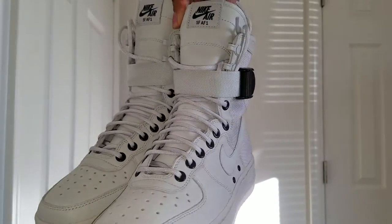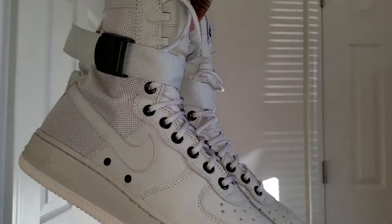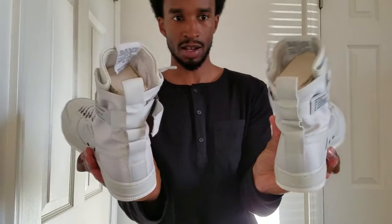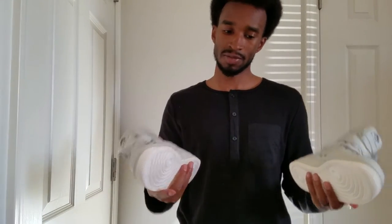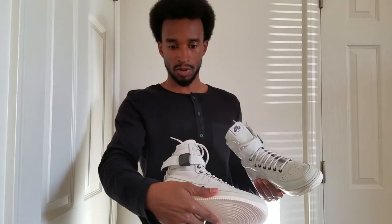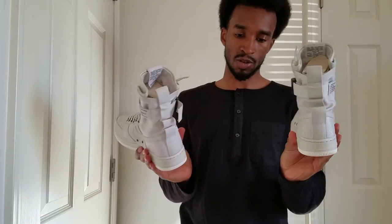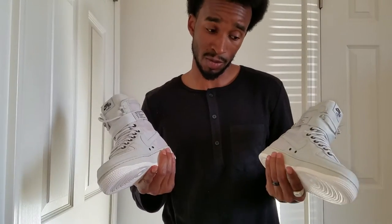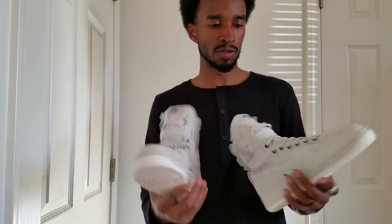Look at them — these are cold. What we have here are the Air Force One, I think they call it 'Light Bone.' They're made out of military-grade ballistics nylon — nylon collar for durability, PU midsole with air unit for resilient cushioning, rubber outsole for durability and traction. Like most Air Force Ones, but the nylon is a little bit different though.